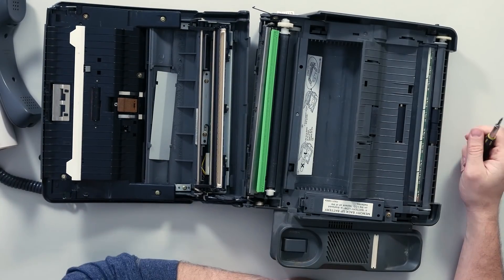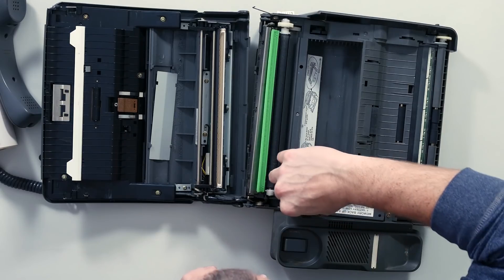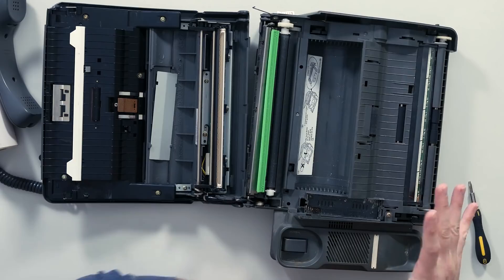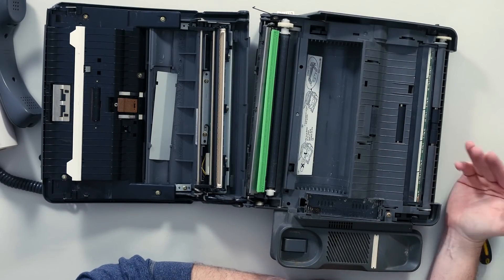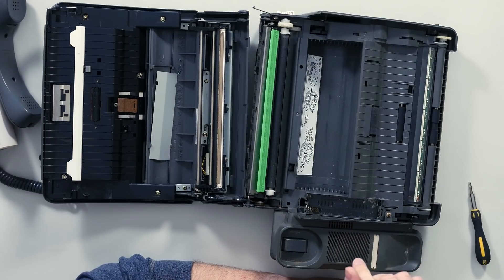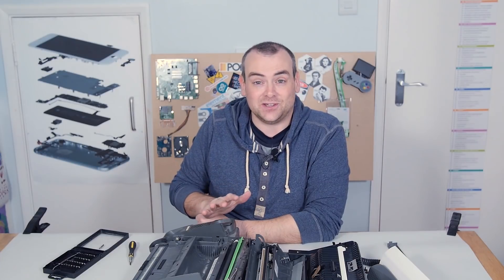Here are the full guts of the printer. First thing I'll point out — this battery container for holding memory when you had phone calls, in what must be volatile memory. So if you lost power, you'd lose all your messages. It had battery backup, which had clearly leaked. The batteries were just shot to bits, and the contacts are corroded.